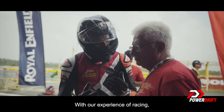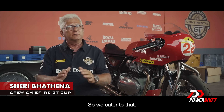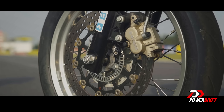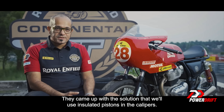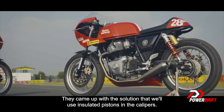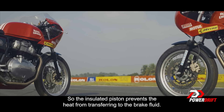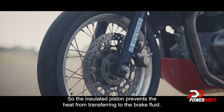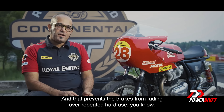With our experience of racing, we know what setup they want, so we cater to that. We went back to Bybrae, who are our OEM suppliers, and came up with the solution that we would use insulated pistons in the calipers. The insulated piston prevents the heat from transferring to the brake fluid, and that prevents the brakes from fading over repeated hard use.